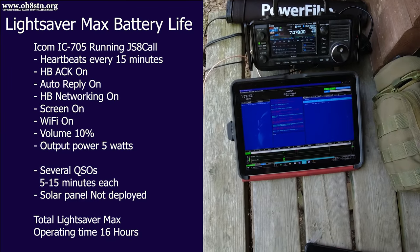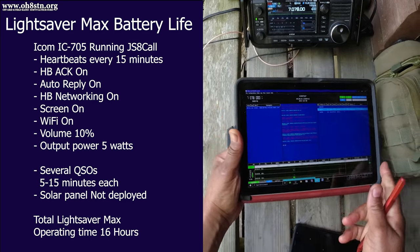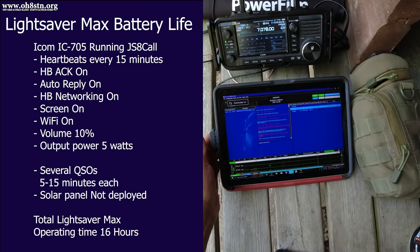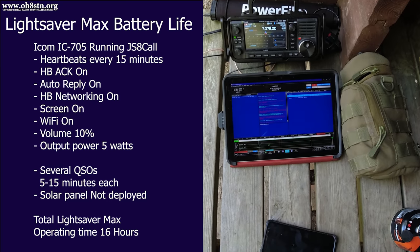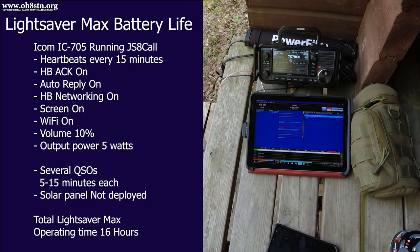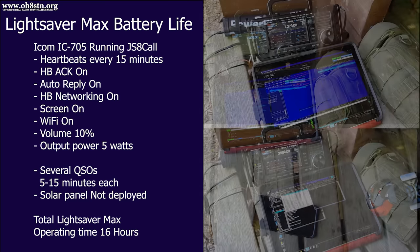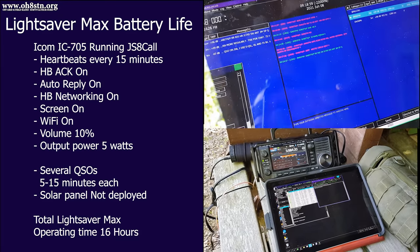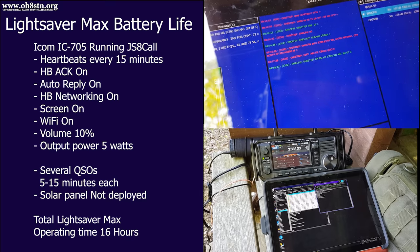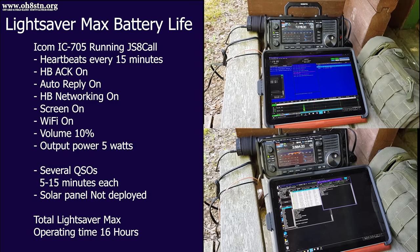The last question I'll cover today is about operating time with the Lightsaber Max. The only real-life test I've done was out in the field at the off-grid cabin. I was running JS8 Call with the 705 at 5 watts, sending heartbeats every 15 minutes, with heartbeat acknowledgements, auto reply, and heartbeat networking all on, with the solar panel stowed away. The total operating time was about 16 hours — more than enough to keep your radio up overnight when there's no sun. Some operators will get better results, some worse, but this gives us a baseline to compare.